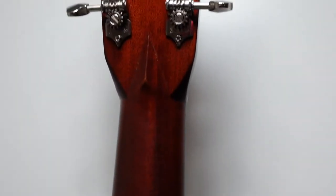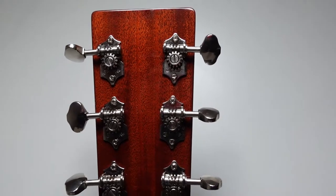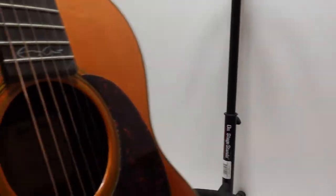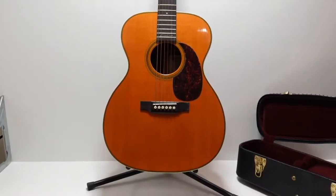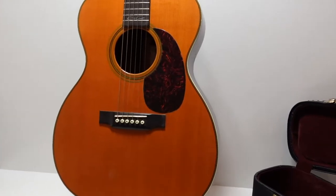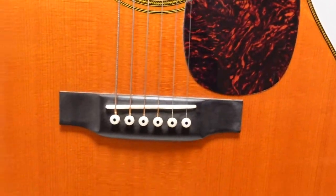Going up the neck again, that is the V profile, and you've got your classic Martin tuners there. Overall a really nice guitar. Zooming out so you can see the full guitar — classic Martin pickguard of course, and simple tuning pegs.